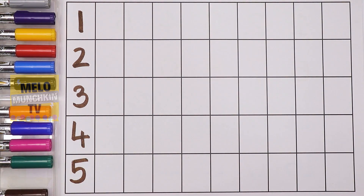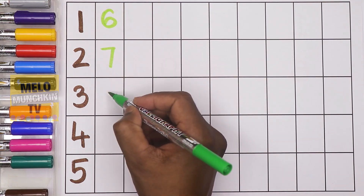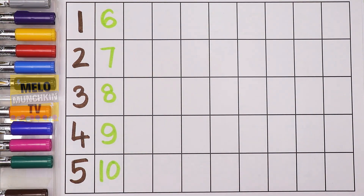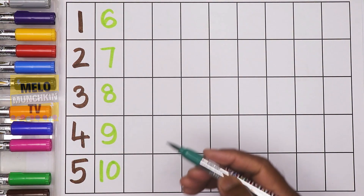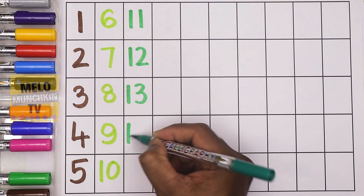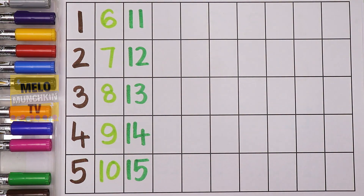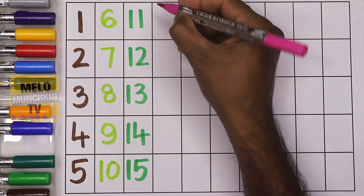Next I'll take light green color to write the second line. After five it is: six, seven, eight, nine, ten. Next I'll take dark green color. After ten it is: eleven, twelve, thirteen, fourteen, fifteen. Pink color — after fifteen: sixteen.